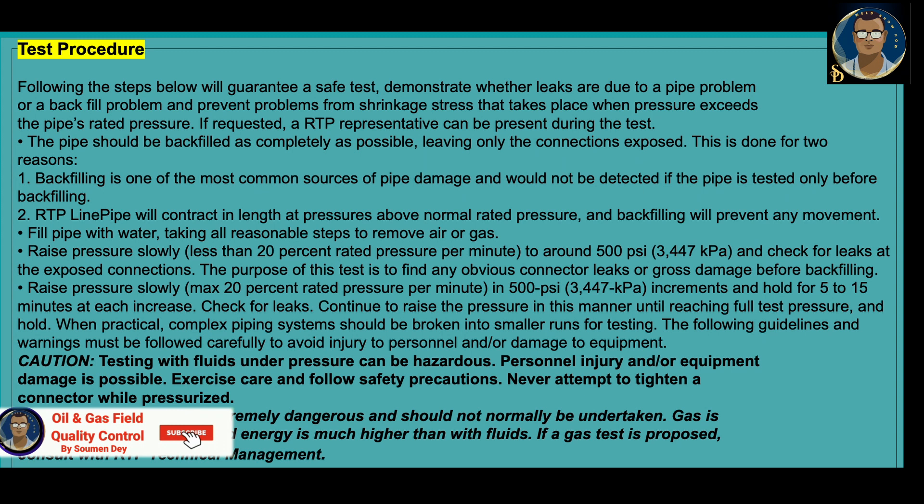Fill the pipe with water, taking all reasonable steps to remove air or gases. Raise pressure slowly — less than 20% rated pressure per minute — to around 500 psi maximum and check for leaks in the exposed connections. The purpose of this initial test is to find any obvious connector leaks or gross damage before backfilling. Then raise the pressure slowly in 500 psi increments, maximum 20% rated pressure per minute, and hold for 5 to 15 minutes at each increase. Check for leaks.